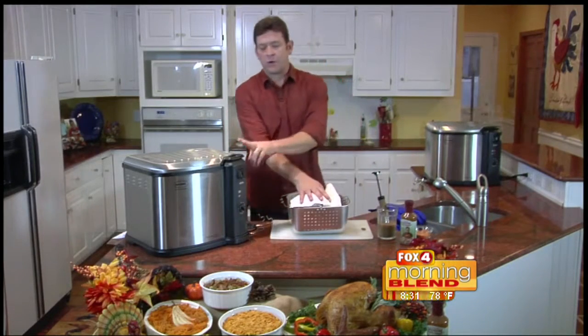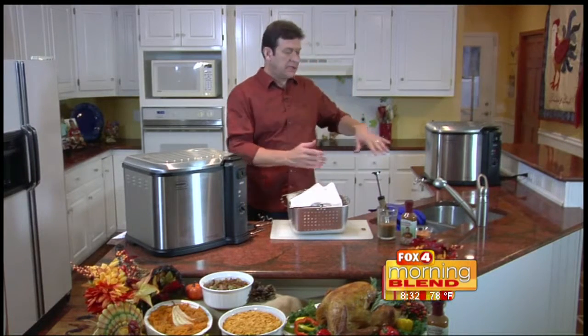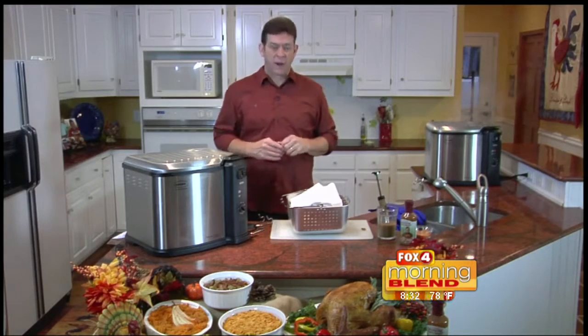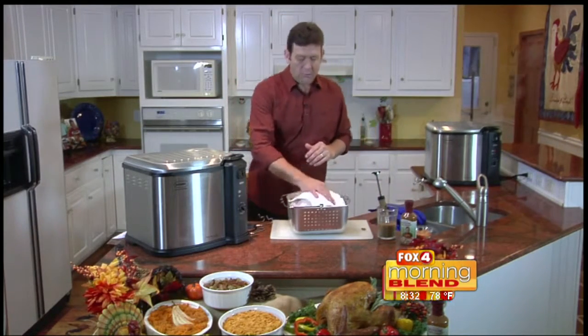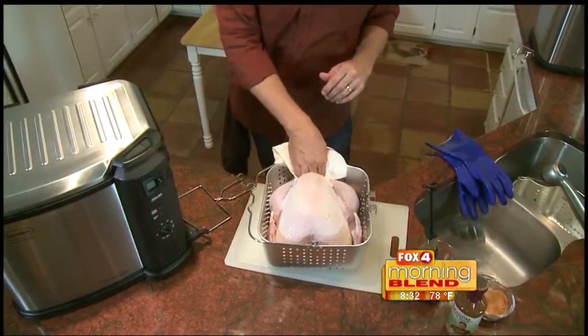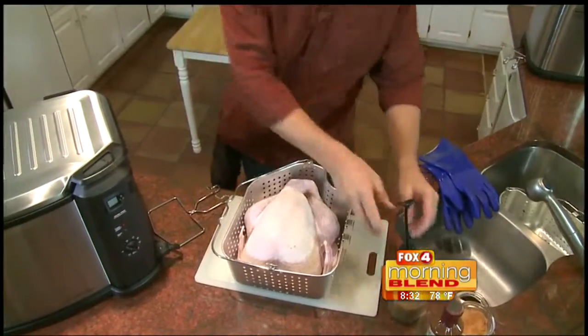The first thing you want to do while your turkey fryer is heating up to 375 degrees is give your turkey a warm water bath in the sink to get rid of any ice crystals and cold pockets. Take it out of the warm water bath and completely pat the turkey dry on the inside of the cavity and the outside, getting rid of any extra water.